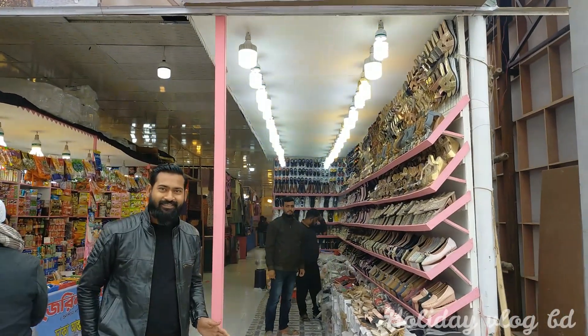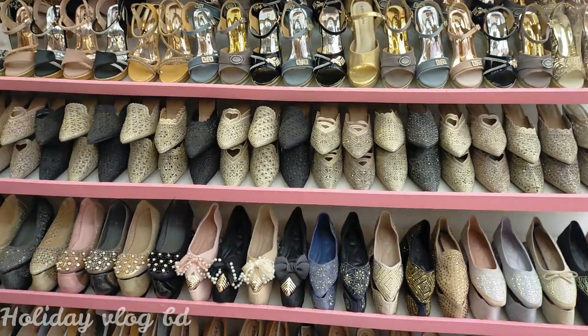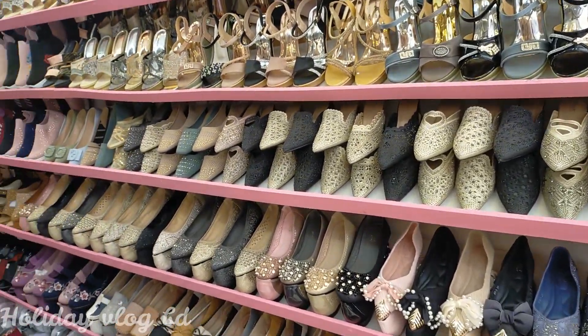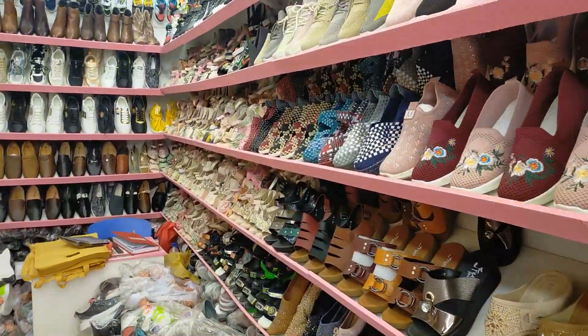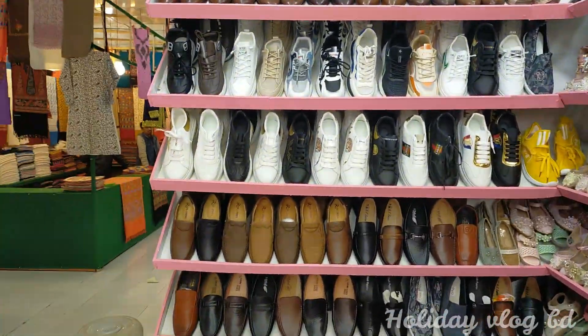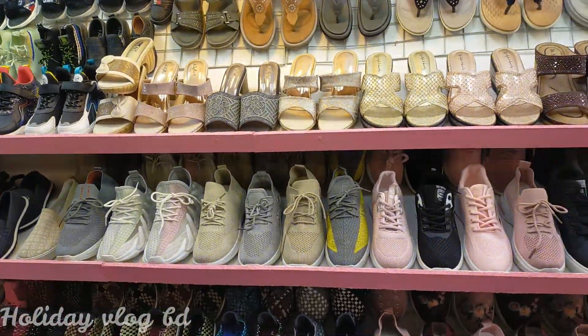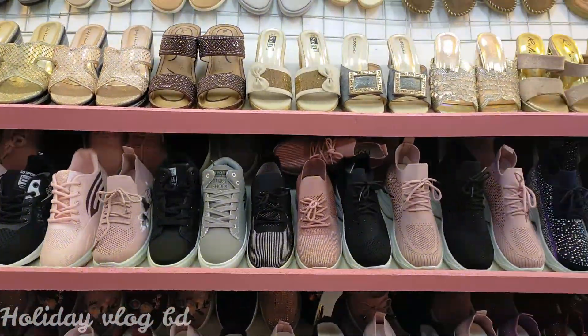Hello guys, welcome to my channel. I am going to share a little story about FitFair Shoes. This is how we are going to make a collection for women and girls. If you are watching, please subscribe to our channel.